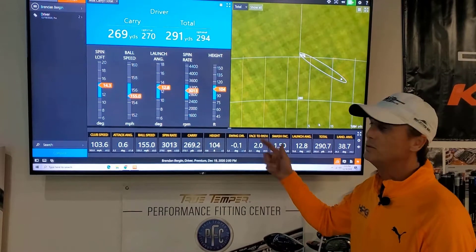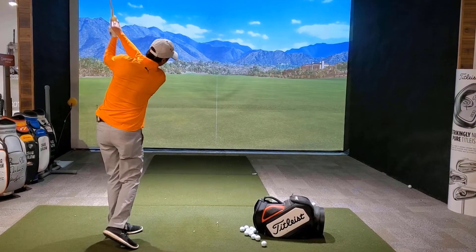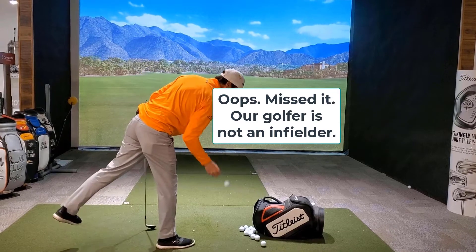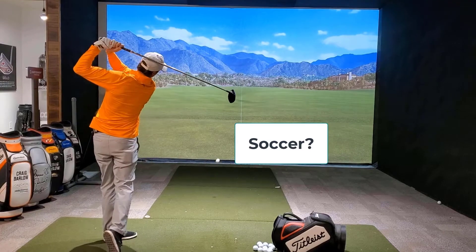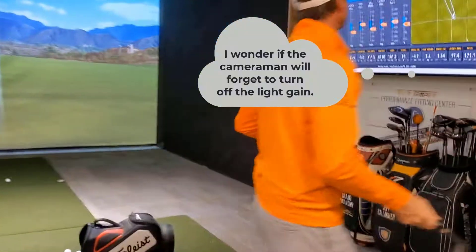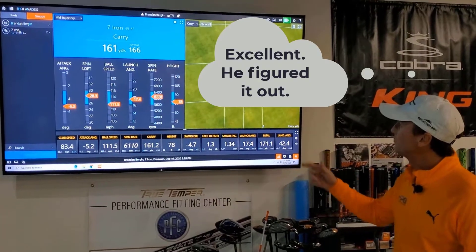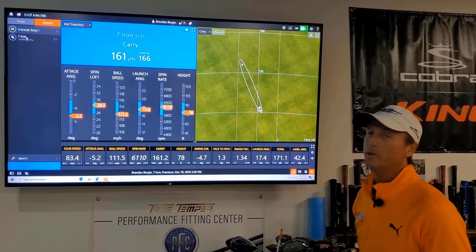So now we're going to bring up the numbers here using TrackMan. Let's look at the numbers. You can see here the difference — with that second shot where I made that little bit of a flatter lie angle, the ball has gone a little bit off to the right.